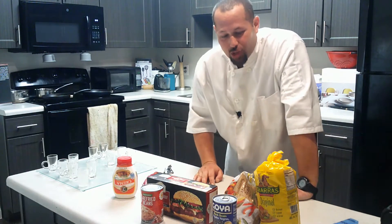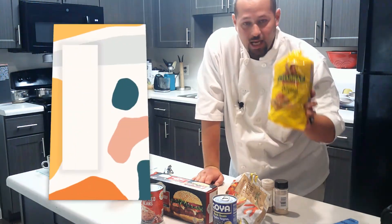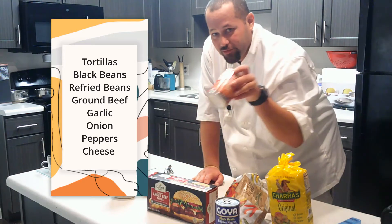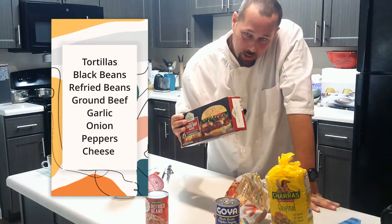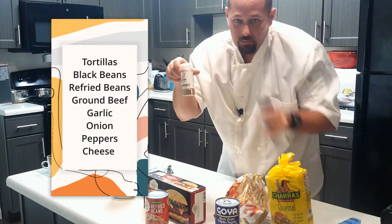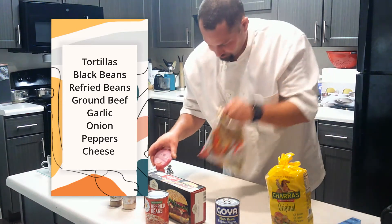I'll start off with the basic ingredients: tostada tortillas, black beans, refried beans, and I'm gonna cook up some ground beef and mash it up with cumin seasoning and garlic.